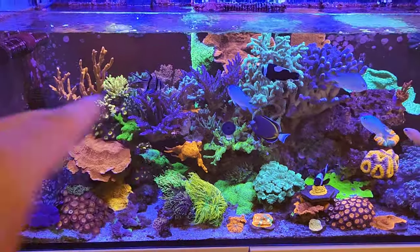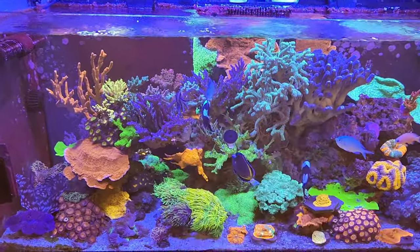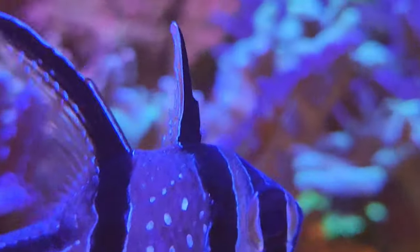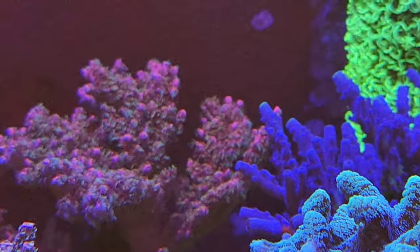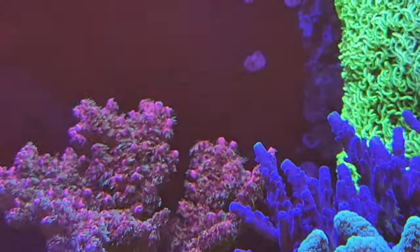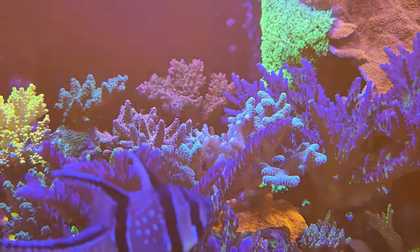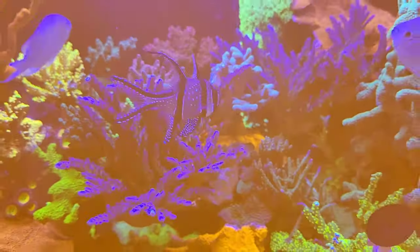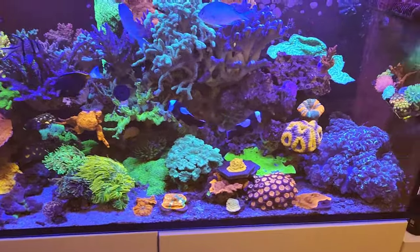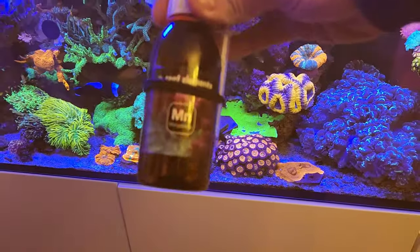Overall, all the SPS are doing really, really well. This rainbow one at the back is absolutely thriving now - if I can get a better zoom in you'll be able to see the polyps. Just look at all those polyps flowing on it, absolutely beautiful color on this one. I think it will be stunning when it actually grows out for sure.